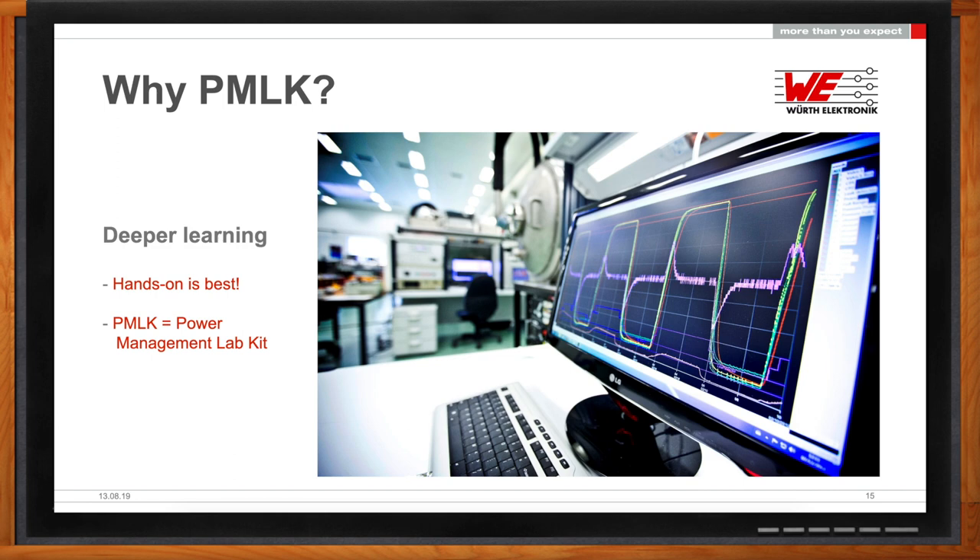For that, we partnered with Texas Instruments, a great company when it comes to creating educational resources. We've created in partnership with them something we call the PMLK—Würth Edition—which is an acronym for Power Management Lab Kit. As its name implies, we're talking about a kit that can be used in a lab to test and understand how a DC-to-DC converter works.